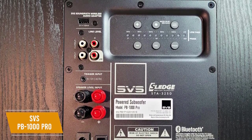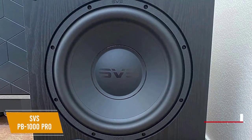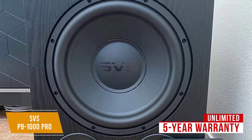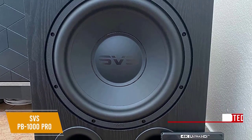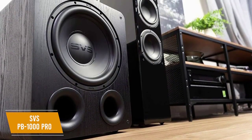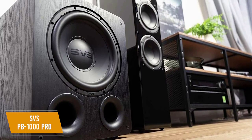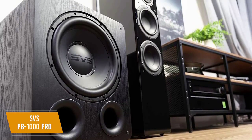It also has physical controls on the rear. It comes with a ported design to produce deeper bass, and you get outstanding customer service with an unlimited 5-year warranty. Unfortunately, it's large and only comes in one color, but the black gloss finish blends into darkness well. The SVS PB1000 Pro delivers a powerful bass response that extends to the lowest range of human hearing, comes with a useful companion app with a range of convenient features, and a generous unlimited 5-year warranty.